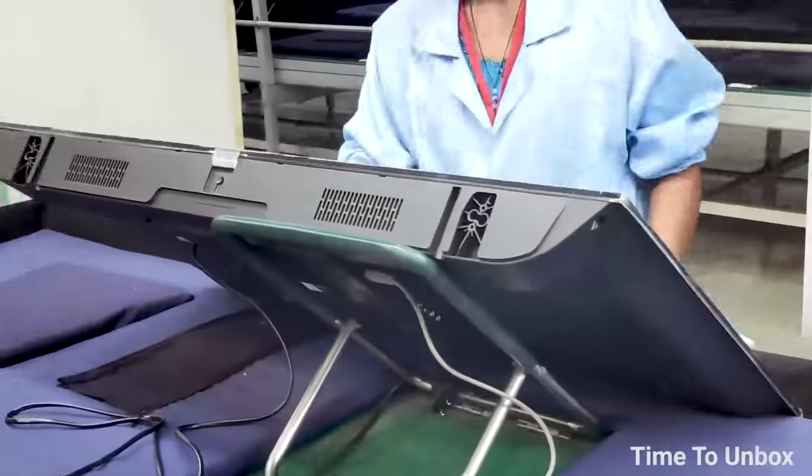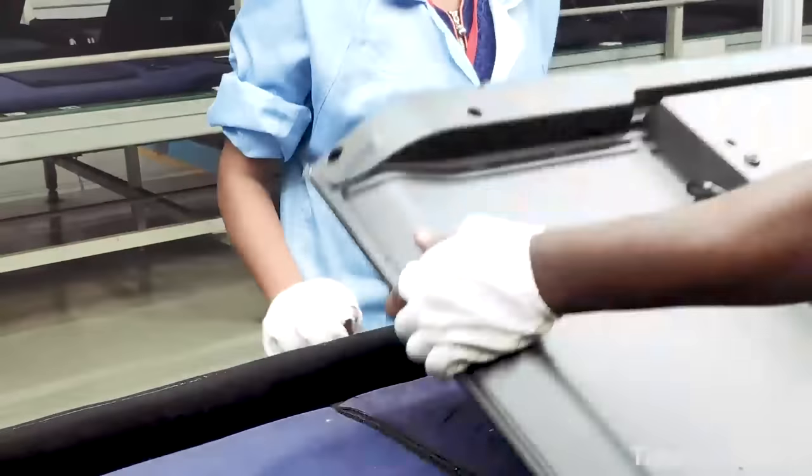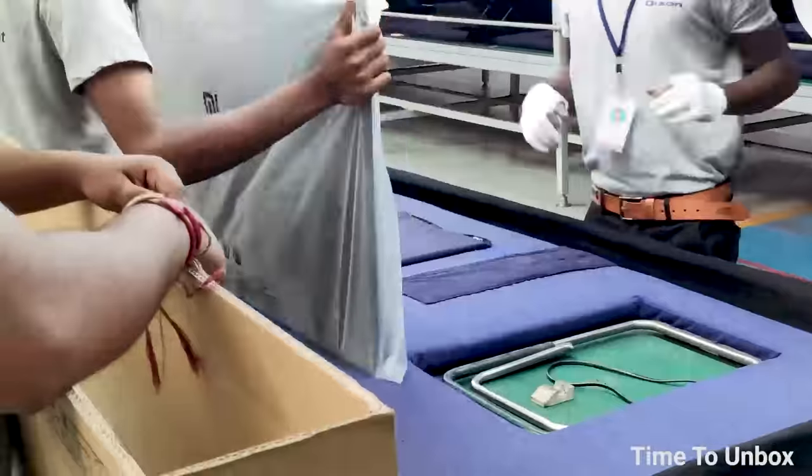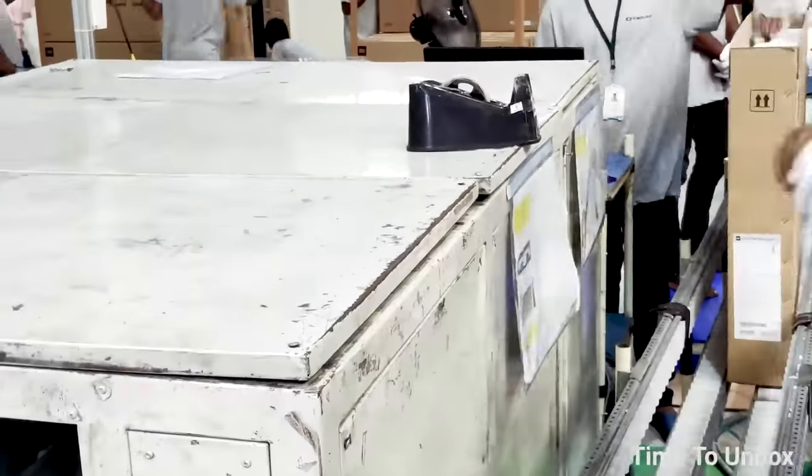After the speaker inspection, the product is sent to the packing section. In the packing area, the TV is packed along with the user manual, warranty card, remote, and all accessories. That's all about the MI TV assembly process.